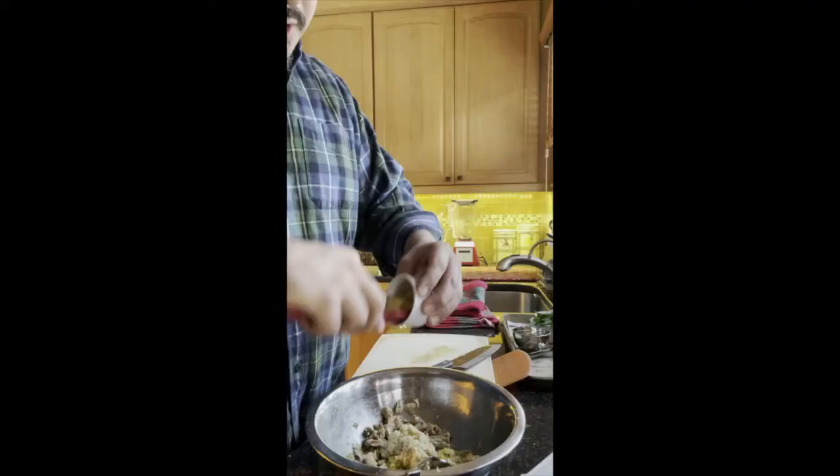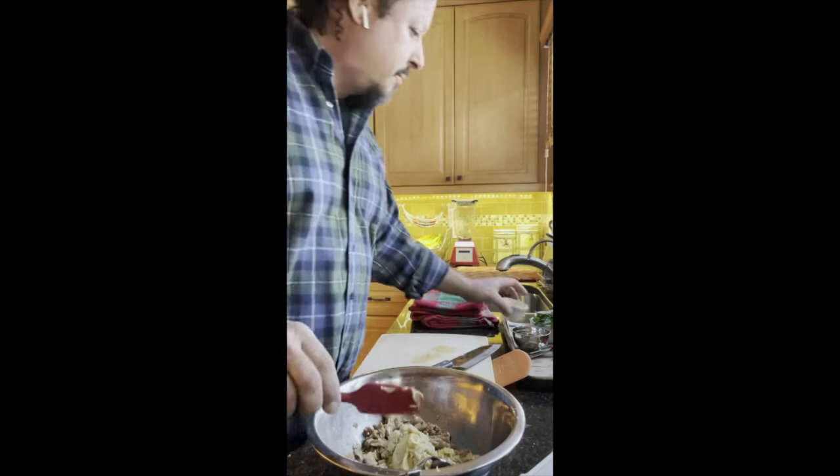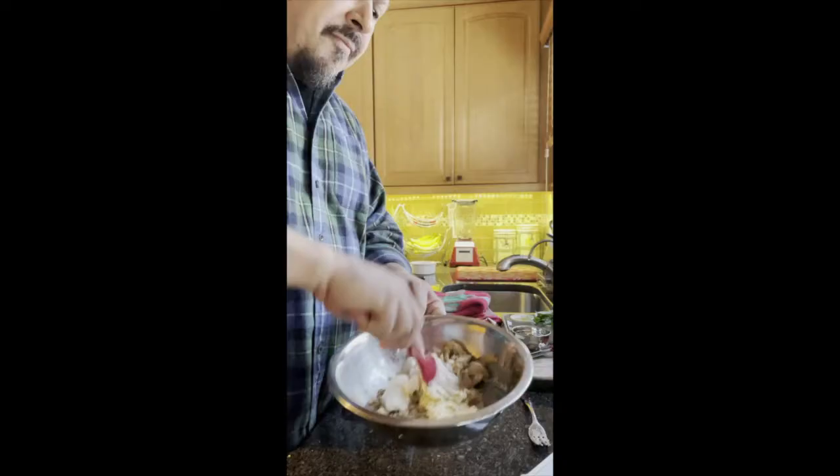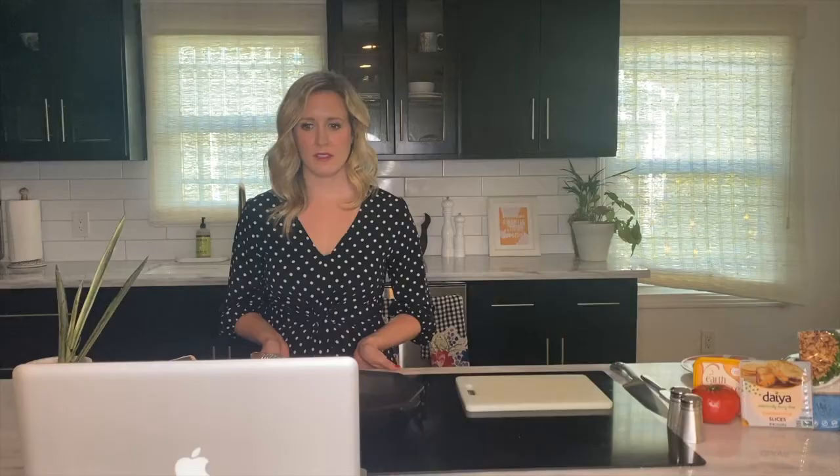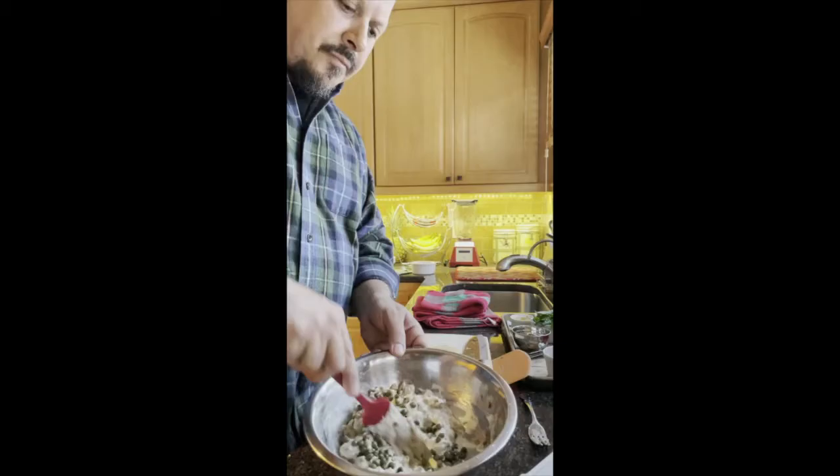And then some Dijon mustard, which is so good for so many things, but especially in this dish. And then we're going to put some plant-based mayo. We're going to mix that up. Another really important ingredient for this dish are capers — these are non-pareil, the smaller ones, which are fine to go in whole. So we're going to mix the capers in.